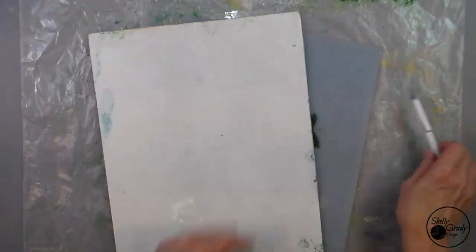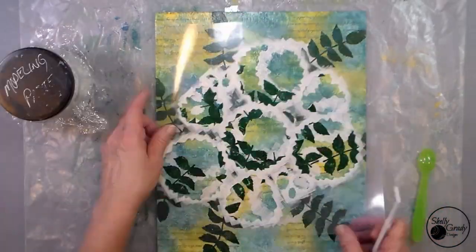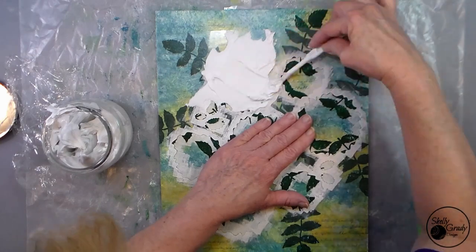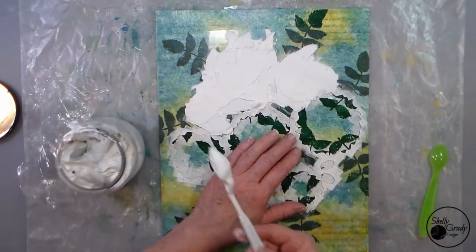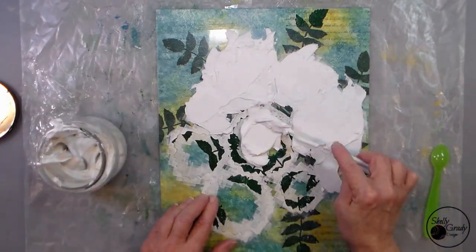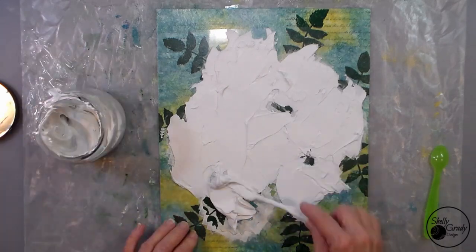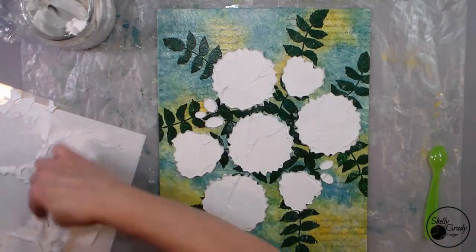Now that my canvas is dry I'm using my X-Acto knife to go around and cut off all the extra leaves that were over the edge, and I get out my stencil again and my modeling paste. I use this Alex Fast Drive for my modeling paste — I buy it at Walmart, great price, and it's supposed to last 30 years on the outside of your house. I'm applying a thick layer here; I want my flowers to be really raised up. I'm not worried about the texture or getting it all smooth because I'm going to do all kinds of things to make it unsmooth in the end. I just want them all about the same height. Because we have that nice Mod Podged background, if I get any on my canvas where I don't want it, I can just wipe it off with a baby wipe or a wet paper towel.